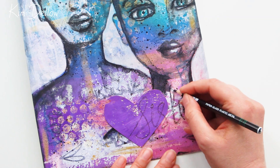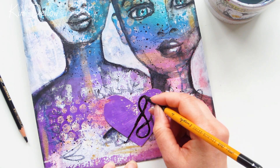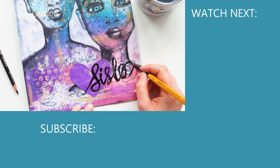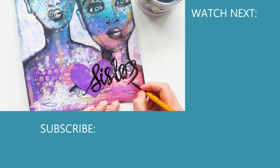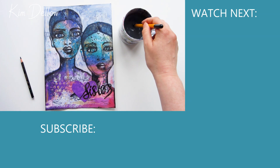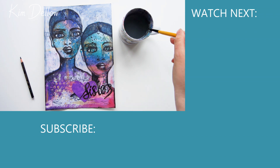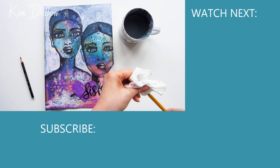It seems totally fitting that I should use this perfect little heart which was in the package that Janine sent me — it just works so well. And I think it's totally fitting that from an arty collaboration we should have two arty sisters. Go watch Janine's video now, send us some arty love, and I will be back in my usual art slot on Sunday. I'll see you then, and thank you for watching.